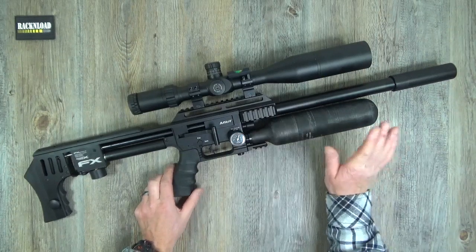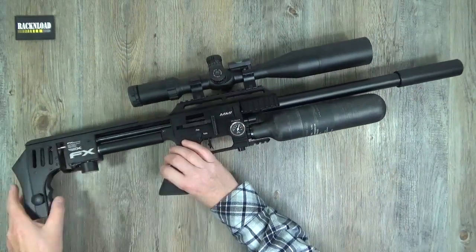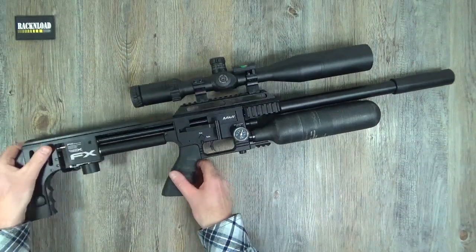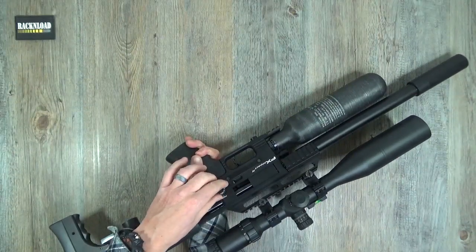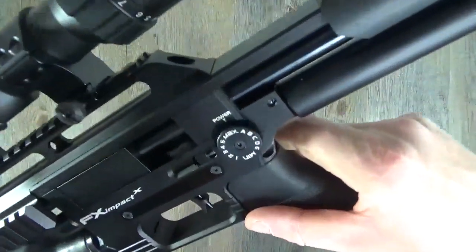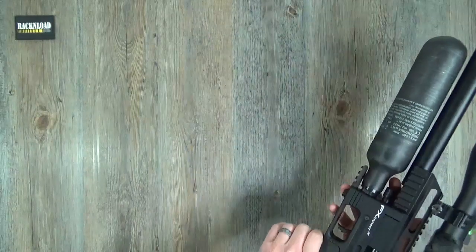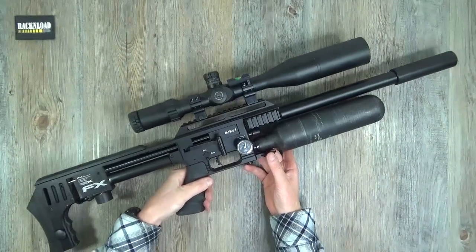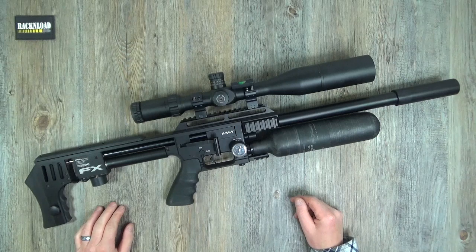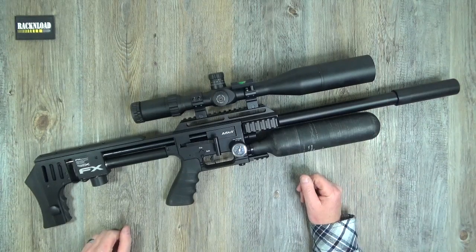You have a manometer here for your tank, and a manometer of the same size underneath for your plenum. You also have power setting here so you can adjust the power down — I do love that, it's a great option. You get that on most FX rifles, but I do like it. If you're hunting and you wind up in a barn and don't want any ricochets, you can crank the power down a bit. It's quite a good feature to have. I like the Impacts, I really do.